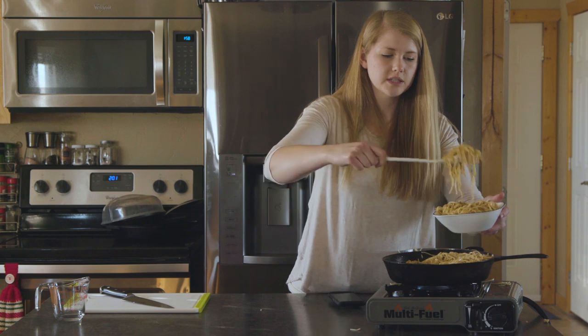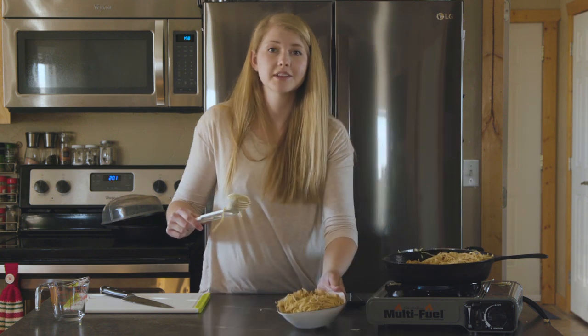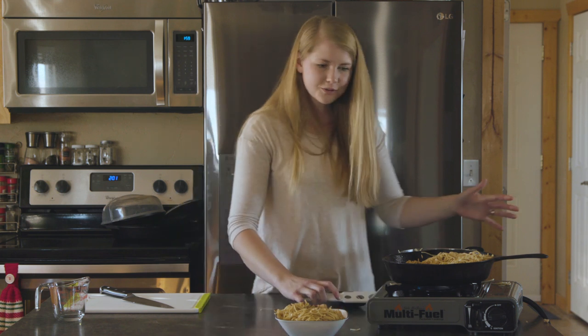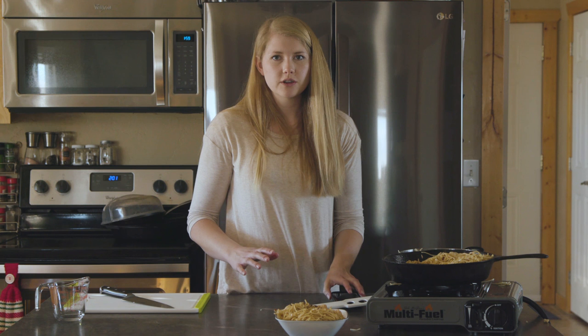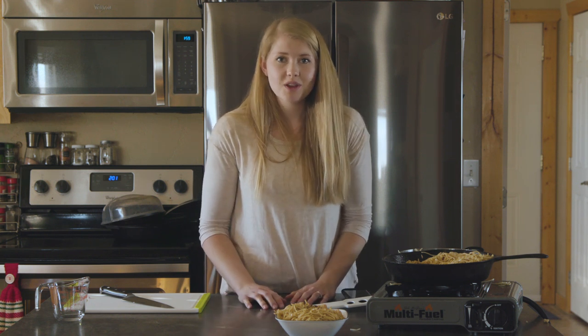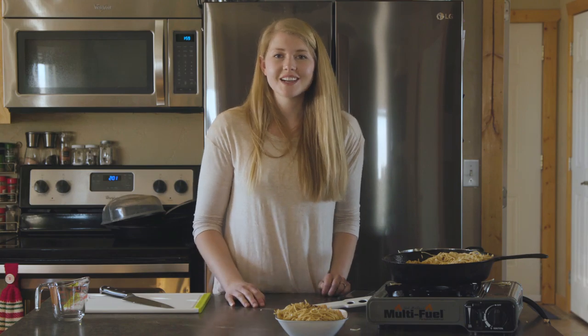This makes about three servings — unless you're really hungry, and then it's only two. Look how beautiful it turned out! So easy, so fast, and an awesome backcountry meal. Try it out and let me know what you think. If you enjoyed today's video, don't forget to subscribe to our channel. We'll see you guys next time.